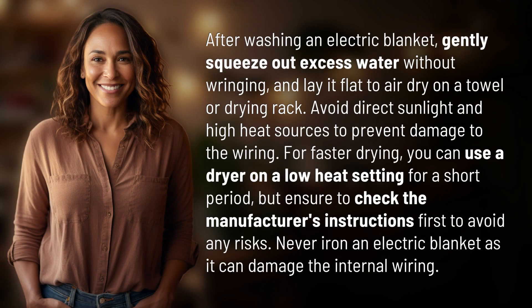After washing an electric blanket, gently squeeze out excess water without wringing and lay it flat to air dry on a towel or drying rack. Avoid direct sunlight and high heat sources to prevent damage to the wiring.